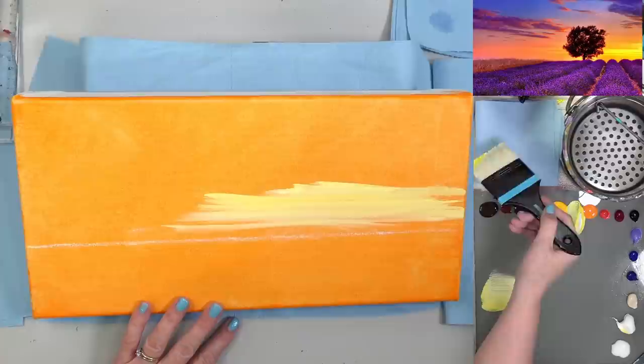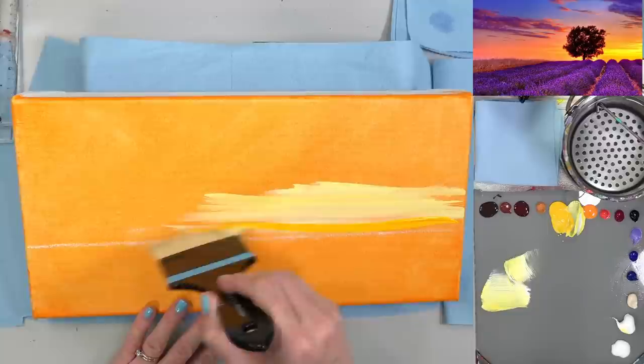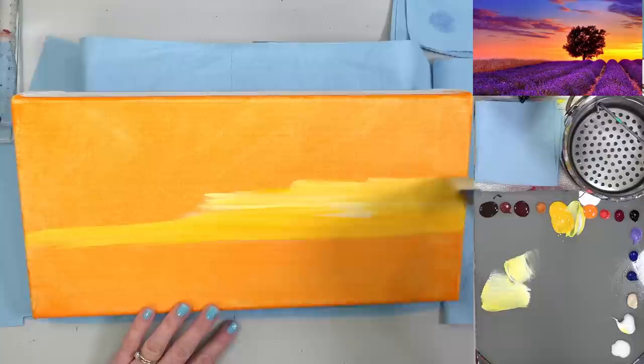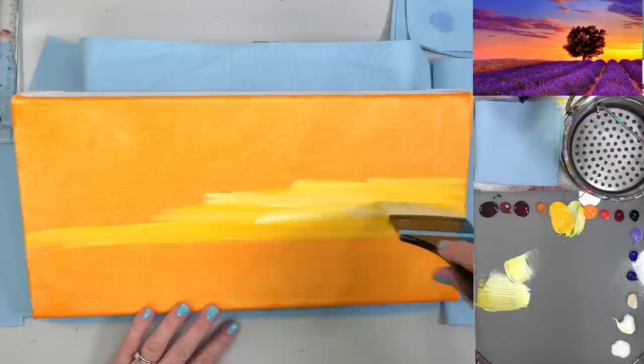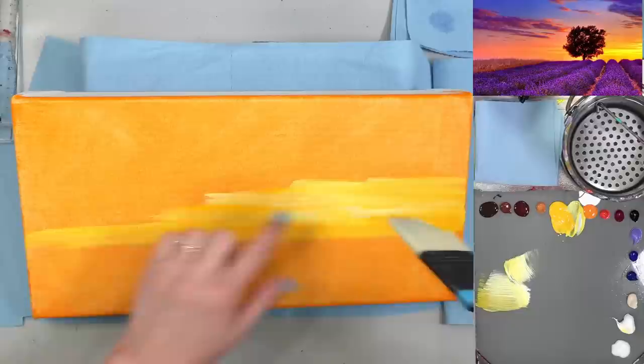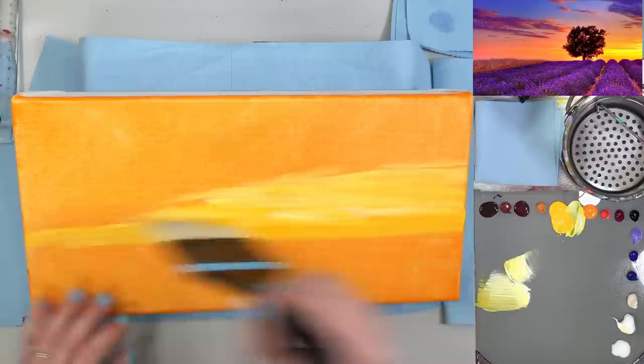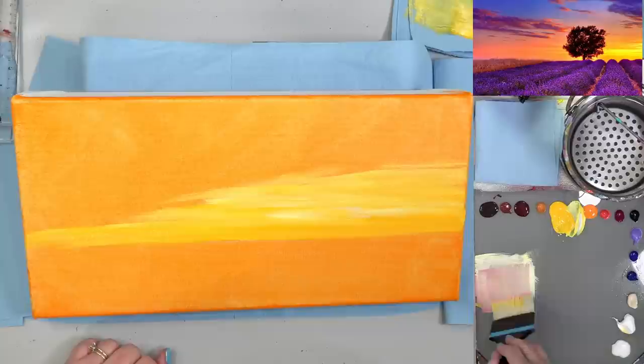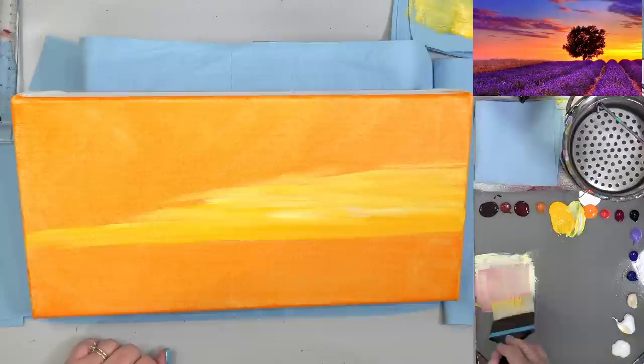I'm grabbing some cadmium yellow light with a little bit of white and just running it across here in some streaks. Then I'm getting the cadmium yellow medium and doing the same — just kind of streaking it in, not really worried exactly about where it's going at this point. I just want to get paint down on the canvas pretty quickly. Getting a little bit more of that lighter color, streaking it back through — I want this area to kind of have these ins and outs of the sky, and then it's going to fade off into kind of pink. I'll wipe this off and pick up some magenta and brush that in.